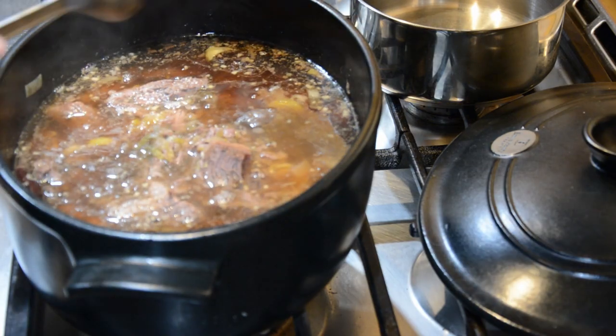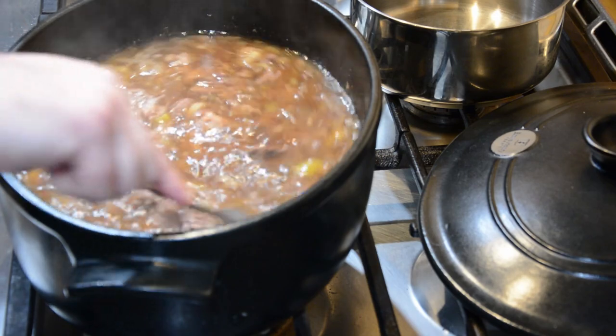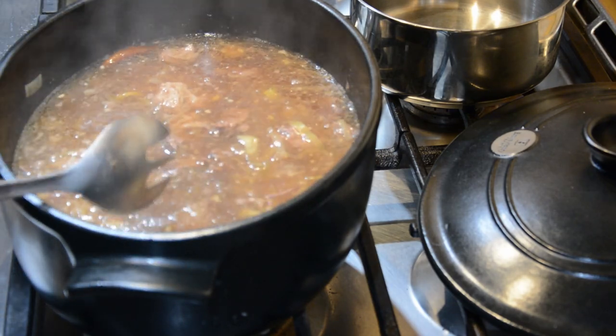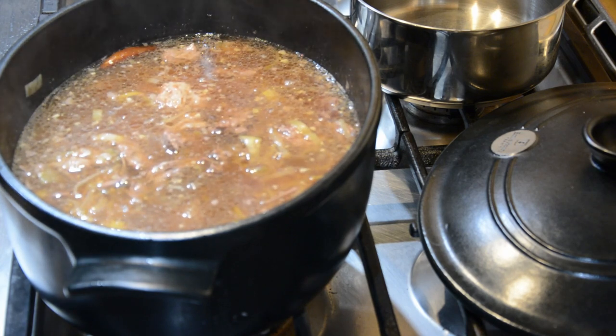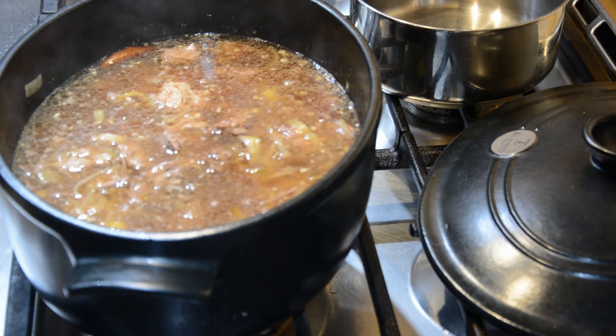Cook for 10 more minutes on minimal heat. Pretty much during any point of this process you're going to want to boil the spaghetti in a separate pot, or whatever your preferred noodles are. Do the same thing with the eggs if you want a boiled egg in it — I actually didn't add the boiled egg, but again that's up to you.